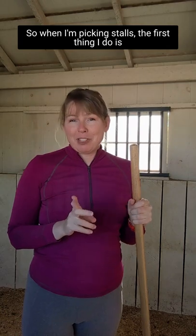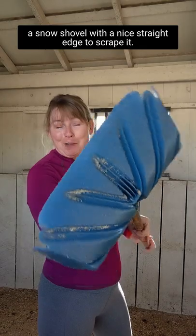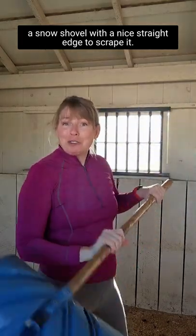When I'm picking stalls, the first thing I do is uncover any wet spots with my regular fork. Then I use a snow shovel with a nice straight edge to scrape it.